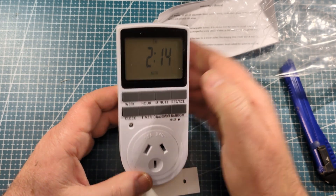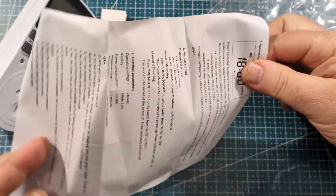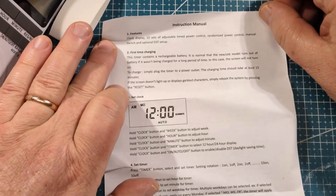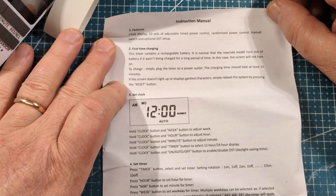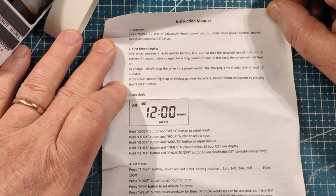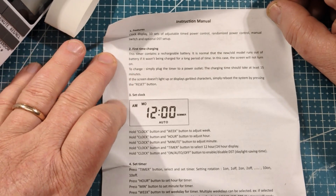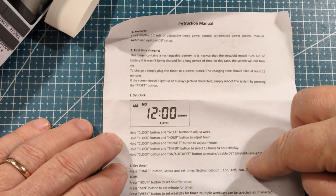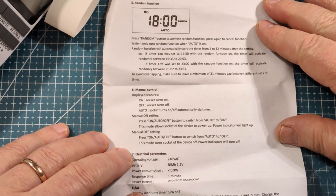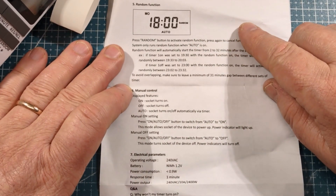It's got instructions — adjustable timed power control, and a randomized power control mode. The randomized function would be interesting for the cat! It also contains a rechargeable battery — charge it for 15 minutes if the screen won't turn on. There are buttons to set the clock and the timer. And the random function — I know why you'd want that: it's to dissuade criminals. If you're out for the evening and the criminals cruise past and see lights randomly going on and off, that's a deterrent.